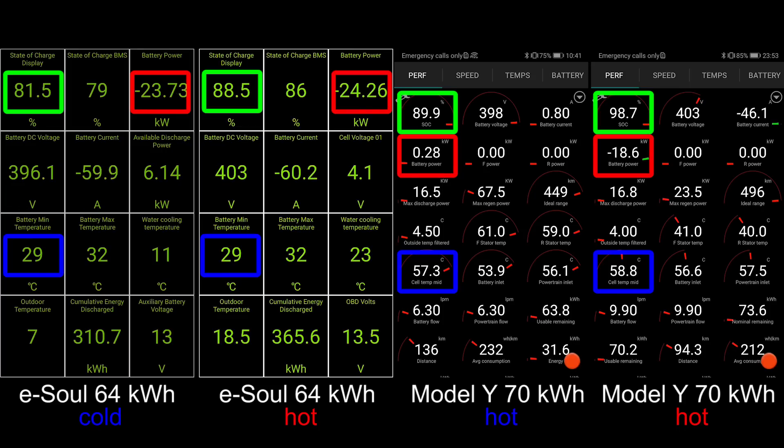To my surprise — or maybe I wasn't that surprised — the hot and the cold eSoul session is not that much different, whereas the Model Y hot and cold difference is bigger. They finished charging a long time ago, but let's see: now the eSoul hot session hit 90% and the cold one is at 83%, which is not that much different. Towards the end, it seems like the two sessions are charging more or less the same.